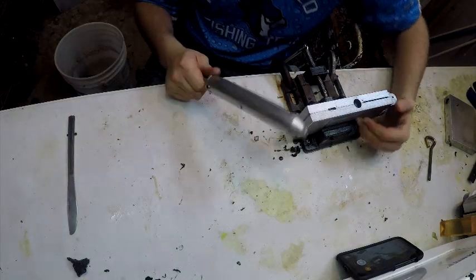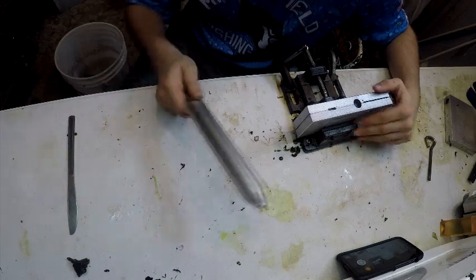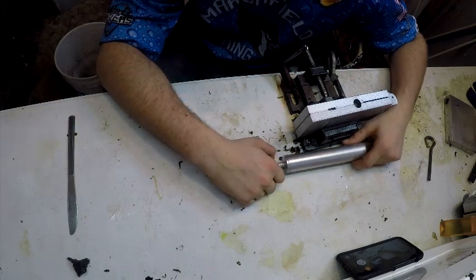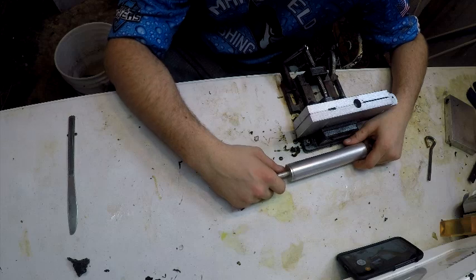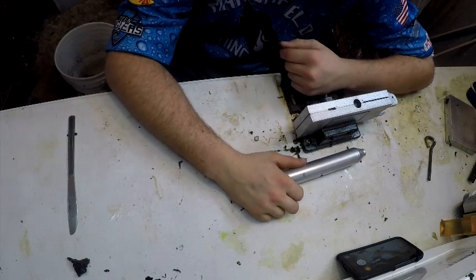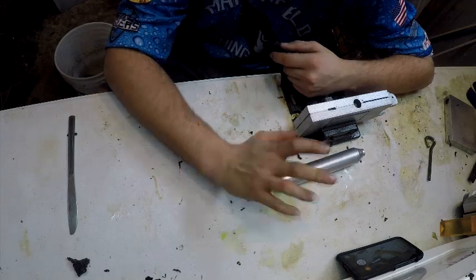Now we're going to get into the safety aspect of this. Always use gloves, always wear eye protection, and always use a respirator. This can do very bad damage to your body if you mess it up. I have done it multiple times and have many scars on my body because of this — but I also love this, I have a passion for doing it.